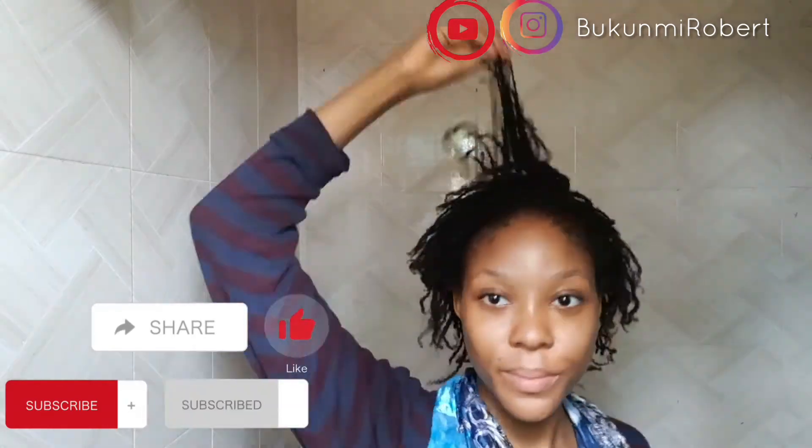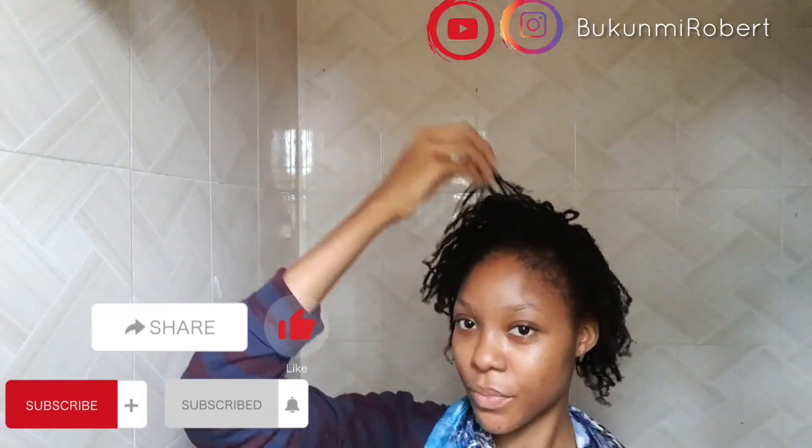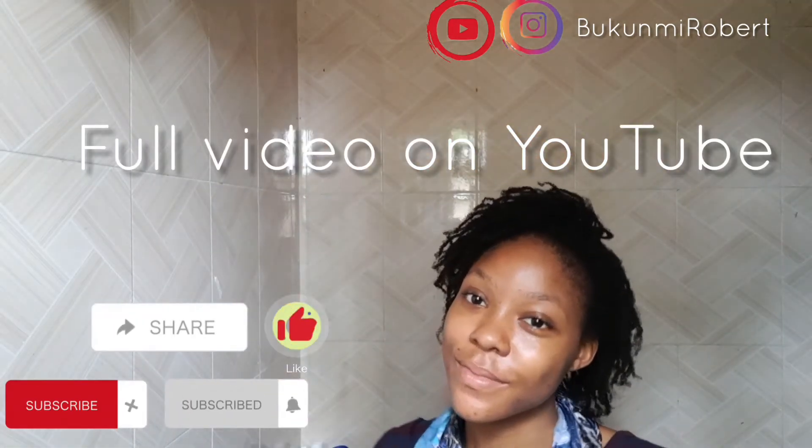So make sure you subscribe to my YouTube channel for more videos, and you can follow me to watch more hair videos.